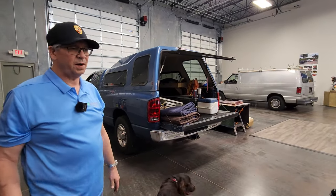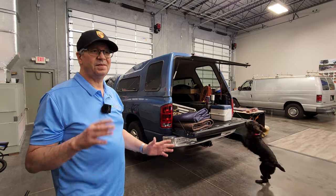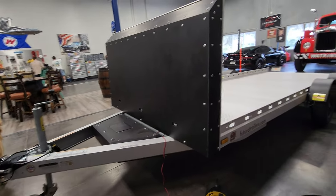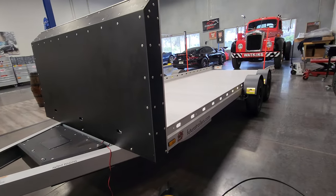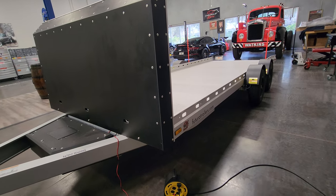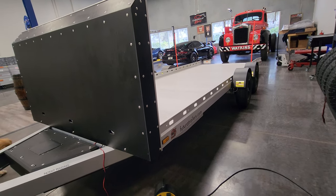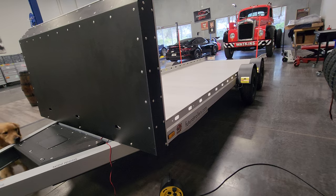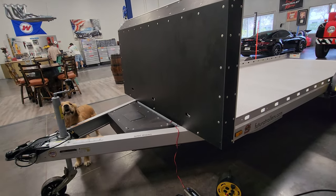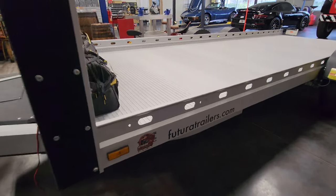Featherlight manufactures a great product, but I don't like dealing with ramps. With this thing I push a button and there are no ramps to deal with. I'm a huge Featherlight buff, but the fit and finish, quality, craftsmanship, and ingenuity on this is absolutely — no wonder they call it Futura Trailers, it's like the trailer of the future. Somebody had to have had a lot of cars to sit down and design the perfect car trailer, and I think this is it.